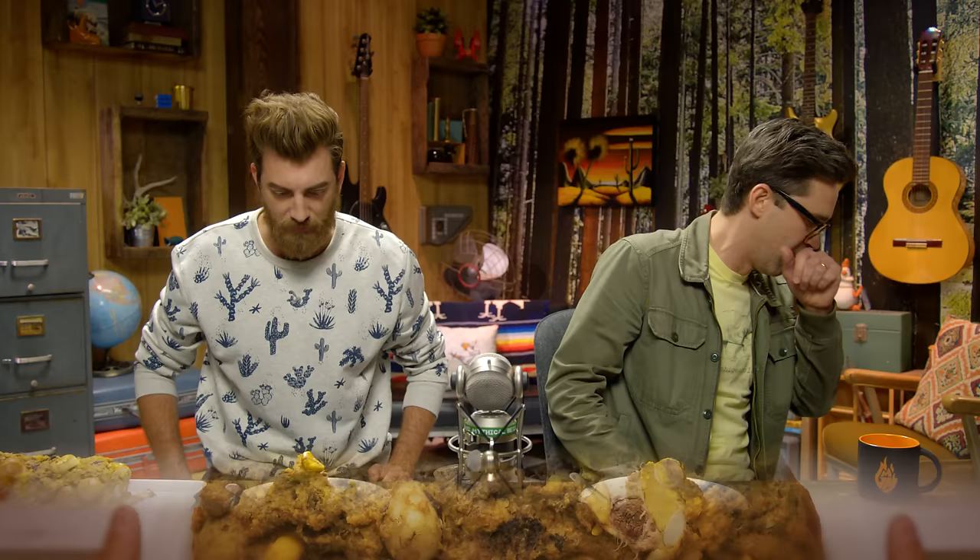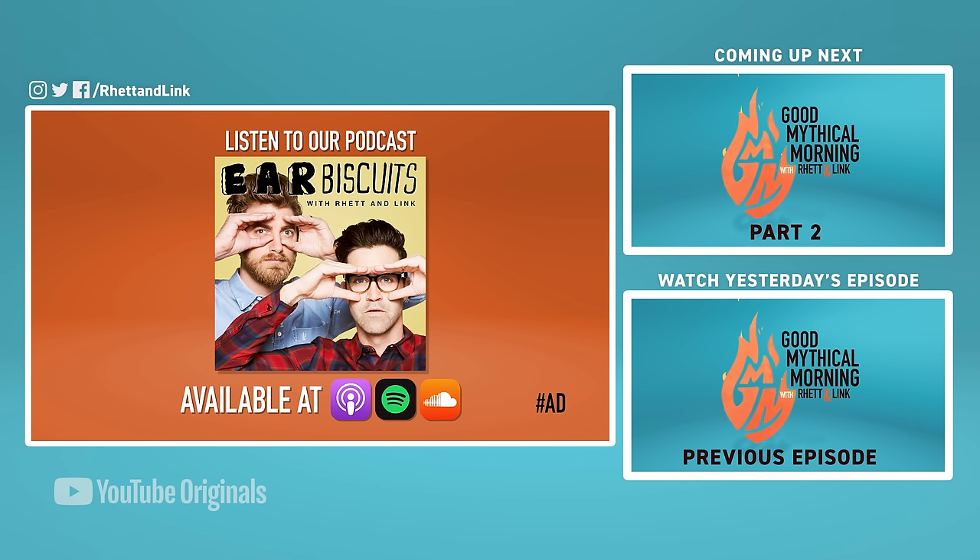Now you know. The crew is gonna come on in Good Mythical More and eat another loaf — an absolutely amazing candy meatloaf, so stick around for that. But before you do, make sure you stick around to watch us test out a brand new exercise that involves a bench press and coffee. Wish this video was longer and in your earbuds? You'll love the latest episode of our Ear Biscuits podcast, available now wherever you consume your podcasts.